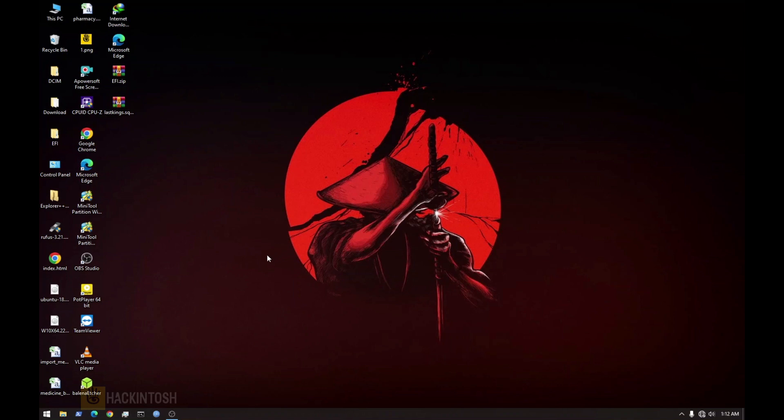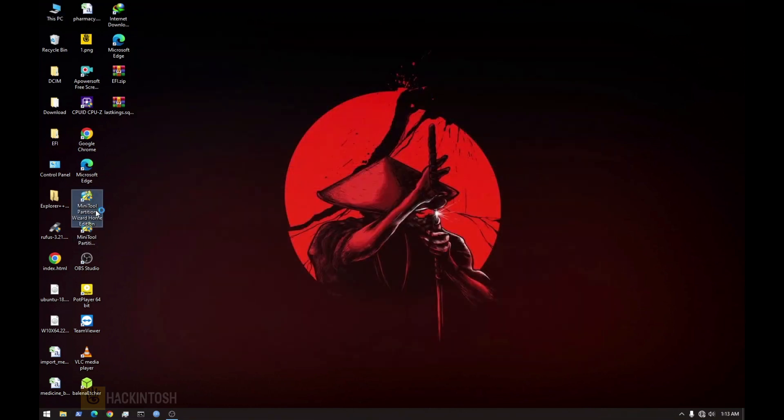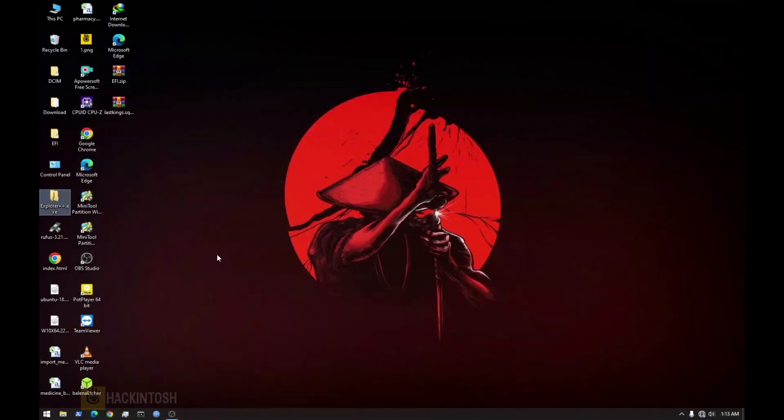I'll put all the links in the description below so you don't have to worry about that. First of all, you need a flash drive 16 gigs and above, but for Windows even 8 gigs can do the trick. As you can see I have two flash drives — 32 GB and 64. You also need MiniTool Partition, Explorer++, and Balena Etcher to create our bootable Ventura.